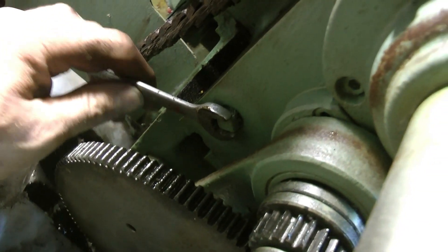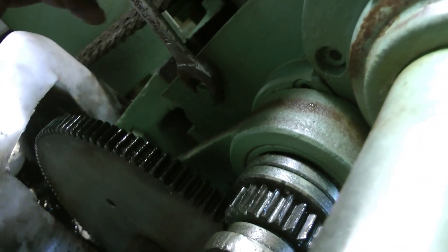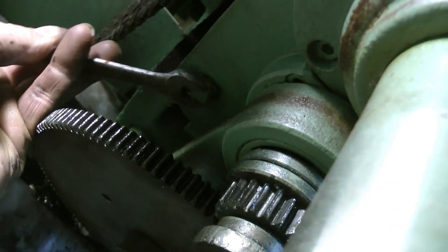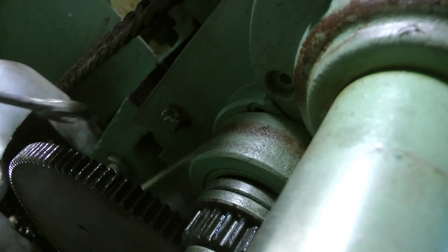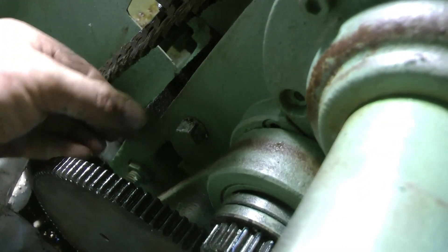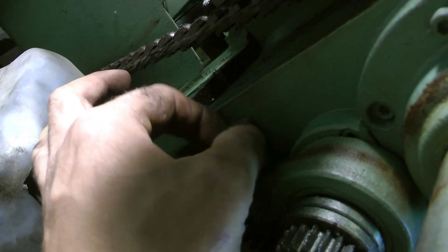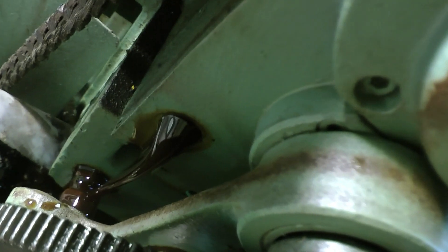Luckily it's loose. This is the right bolt anyway — I don't want to do this and have the legs fall off. There she goes. Black gold.